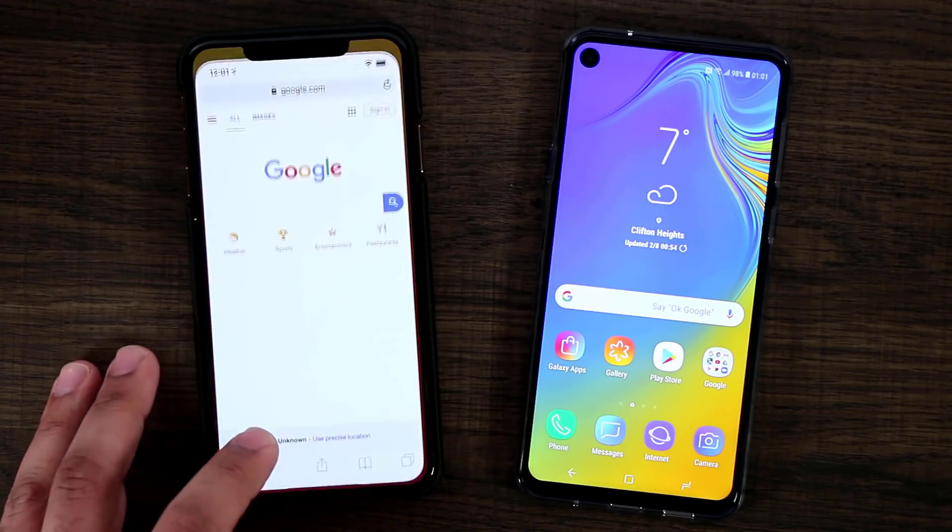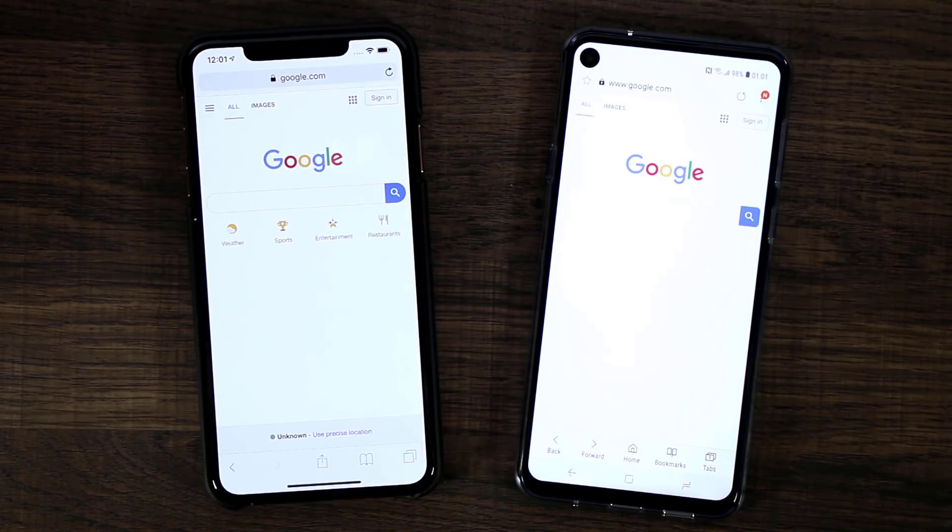Let's go to google.com real quick on both phones. Again, the notch is much more intrusive than the hole. Even though the hole is not ideal, it's much better than the notch in my opinion. This video is for you guys — let me know in the comments which one you prefer. There are some people that like the notch, some that prefer the hole, and some that simply don't care. Drop a comment below and let me know which category you belong in.